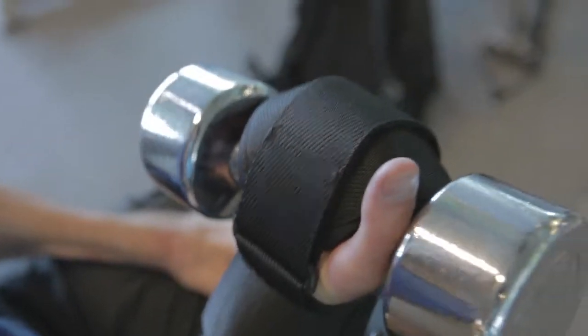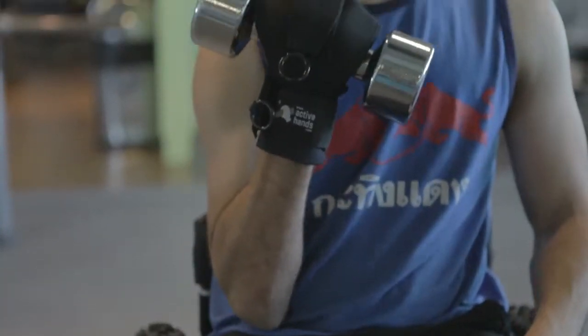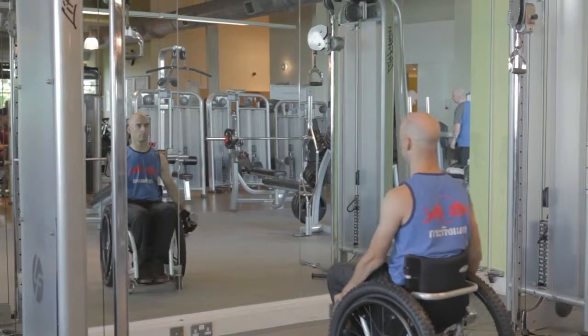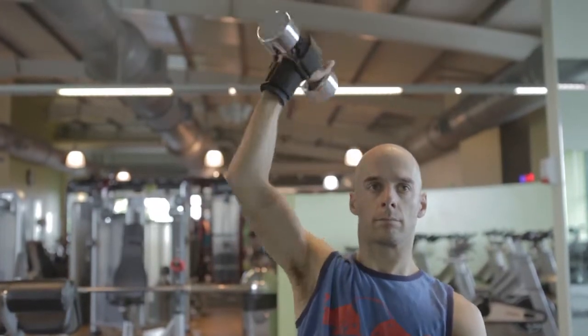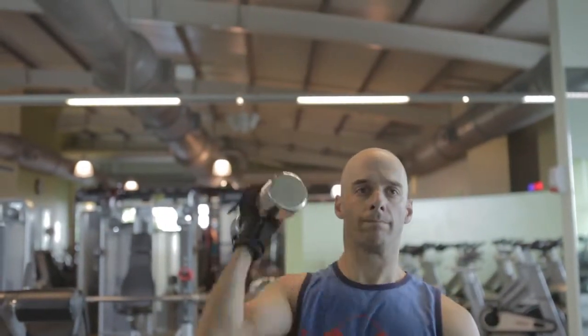Just going through a few examples of free weight exercises that you can do. I'll be doing these ones in the chair. We can start with bicep curls. Then we've got a shoulder press. It's always good to work using a mirror as well to see what you're doing, to check you're doing the right type of exercise and that your form when you're doing it is good.